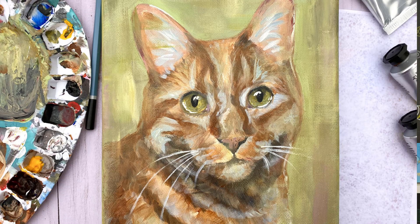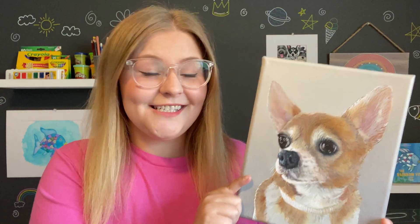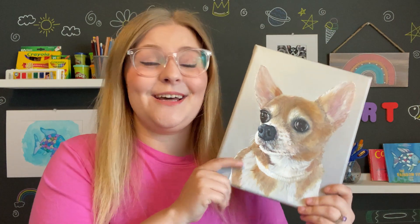Hello! Let's learn how to make realistic paintings of cats and dogs. Painting pet portraits is actually what I do as my main job, so I'm really excited about this lesson and I'm super excited to teach my techniques to you.